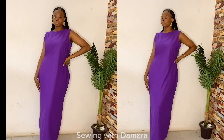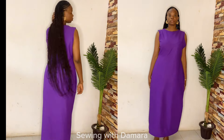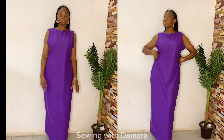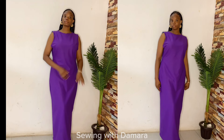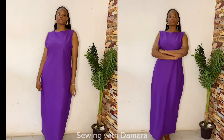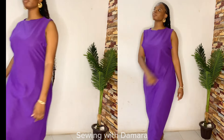Hello guys, it's Sewing with Damara here. Welcome to today's tutorial. Today I'll be showing you how to make this simple maxi dress, which can also be used as an inner dress. I made a previous tutorial on how to make the two-in-one abada bubu, which can also be worn as a kimono using an ankara fabric, and this is what I made for the inner. I'll be putting the link in the description box. Make sure to subscribe to this channel if you haven't, and let's dive right into this tutorial.